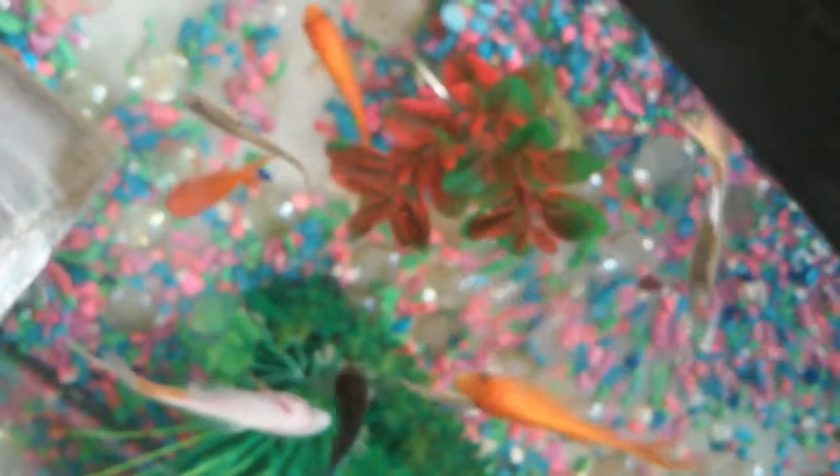He's swimming around with all the others — they're not picking on him or anything yet. Let's catch one of these. This is the big one — this is my big baby girl. Oh, she's fast. There we go. Released! Sorry, my camera's out of focus, I really don't know why.